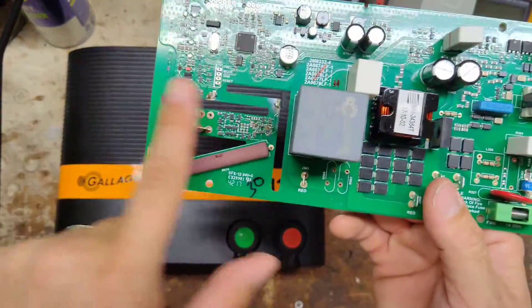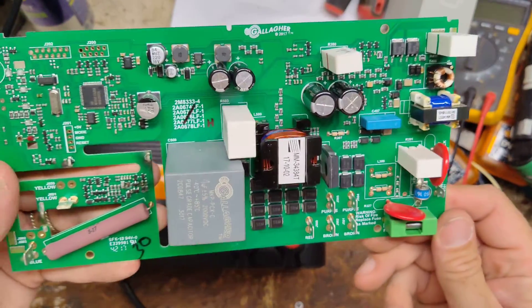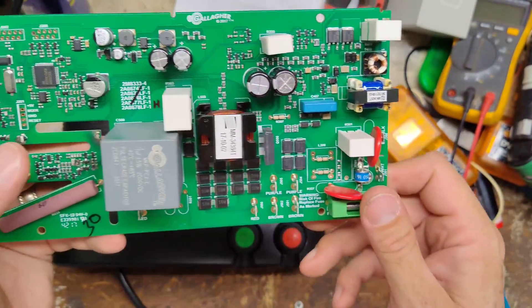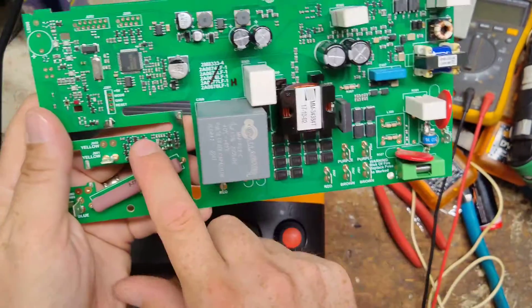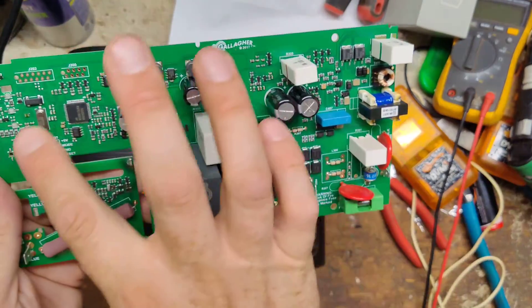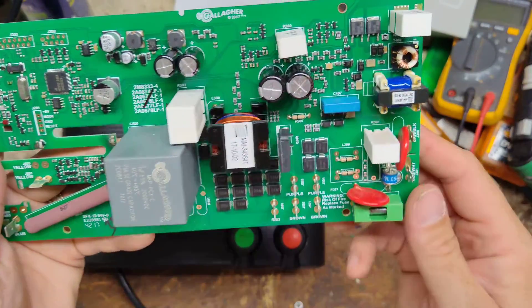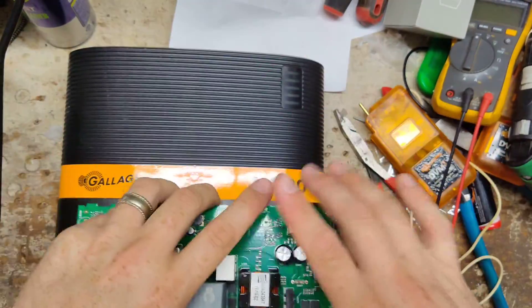Over here is your fencing ground side, and over here is your AC input side — both sides are blown. I don't know where the power surge came from; I don't know if it came through here and went over there or vice versa. Everything else across here looks okay, but sometimes looks can be deceiving.